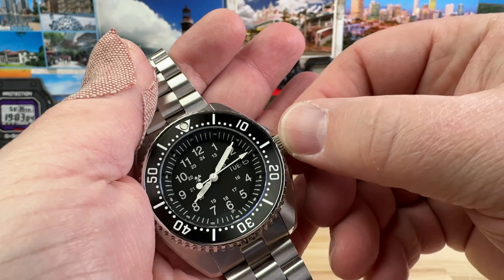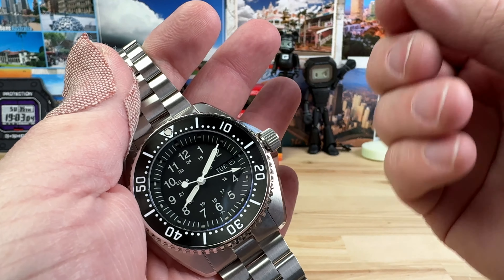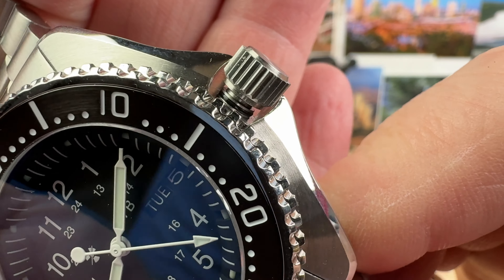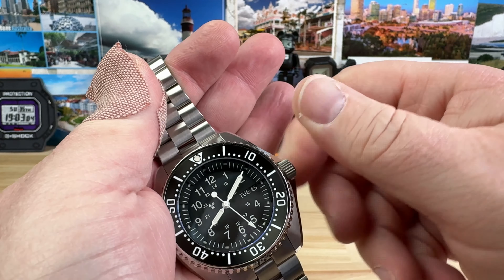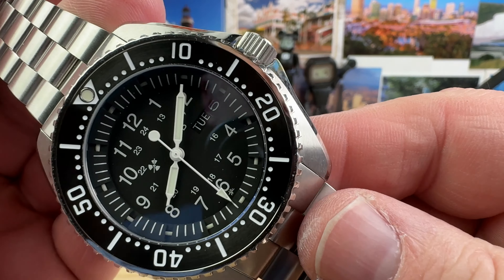It is a joy to spin this bezel. Crown action is awesome as well. When you unscrew this guy, there's plenty of traction on it, a nice pop to it, and you have nice gaskets going on in there. Quite frankly, it's probably more capable than 200-meter water resistance. It is a Day-Date watch, as you can see there.